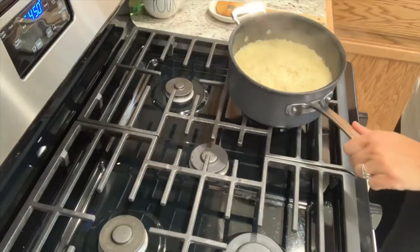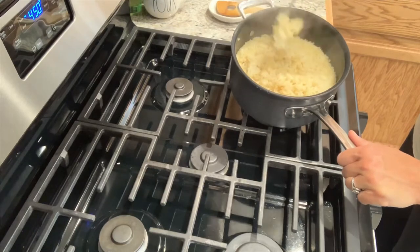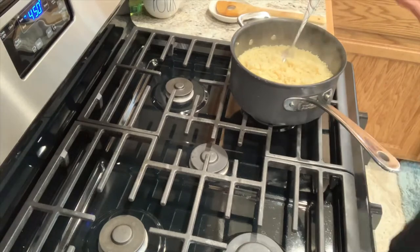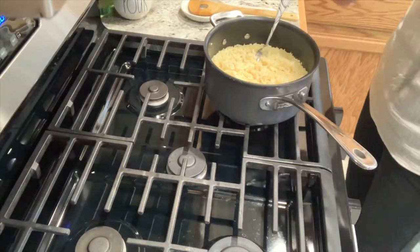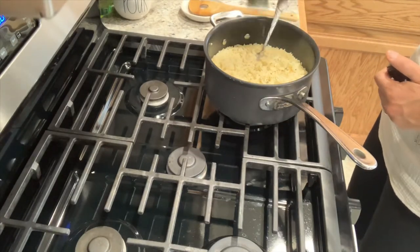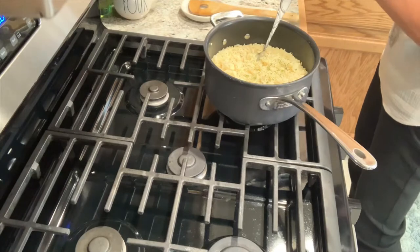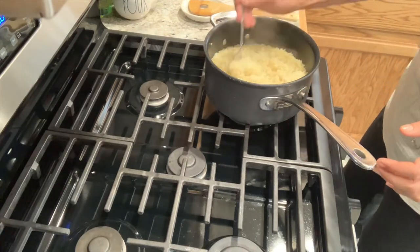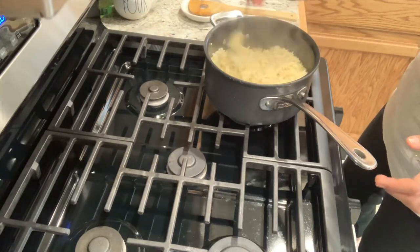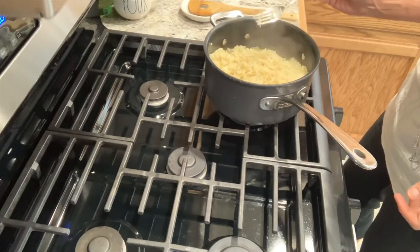And there you guys have it — white rice made to perfection. Look at that, there's no liquid left in the pan. It's nice and fluffy. If you want to make it look all pretty, go ahead and grab some dried parsley flakes and just give it a few shakes. Remember, it has absolutely no flavor to it, so it's not going to alter how it tastes. Just get that mixed in, and there you go — perfect, foolproof white rice that tastes amazing.